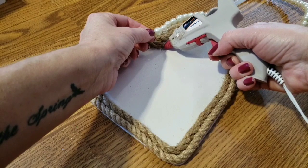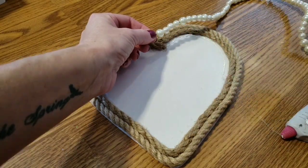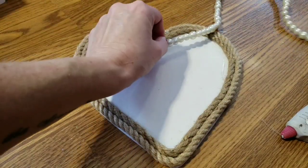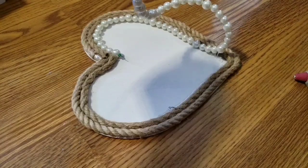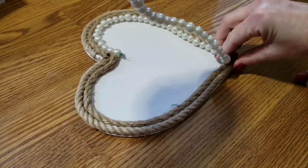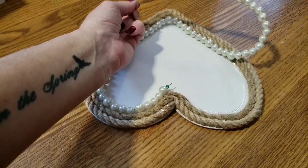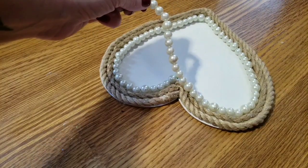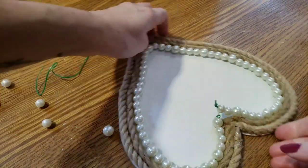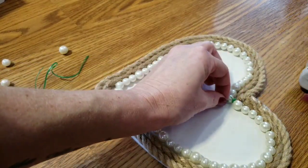Now it's time to glue your string beads on. You're just going to repeat the process like you did with the rope. Once you get to the end, if you have too many beads, just take those off, tie a knot, and glue that right in.